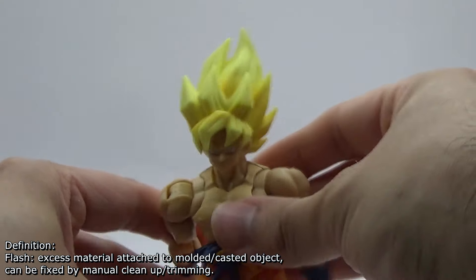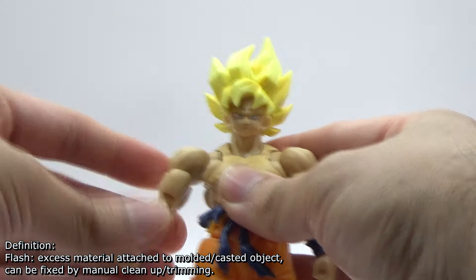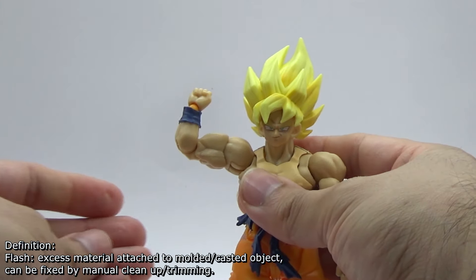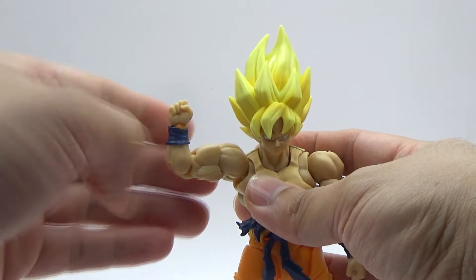After fixing something for a second and cleaning it up, you can now see the articulation on that shoulder is working like it's supposed to. Although the actual joints themselves are a combination of extremely snug — like the shoulder and the elbow in particular — to being rather loose, like some of the wrist parts.